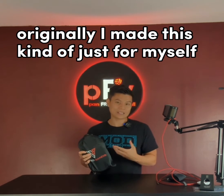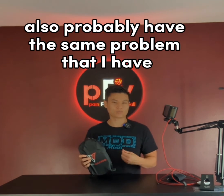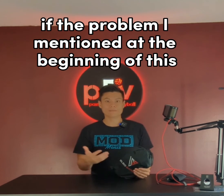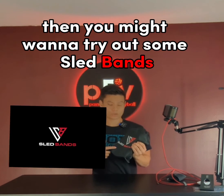Originally I made this just for myself, but I decided that other athletes probably have the same problem, so now I sell it to other people as well. If the problem I mentioned at the beginning of this video is something you also struggle with, then you might want to try out some sled bands.